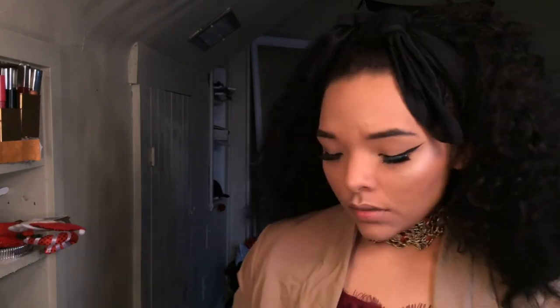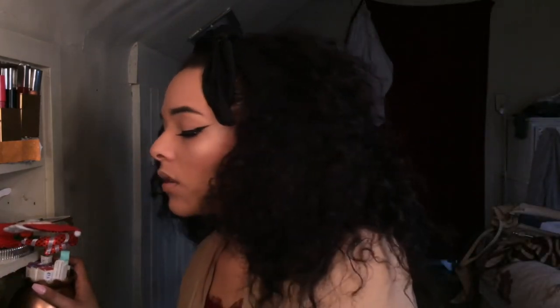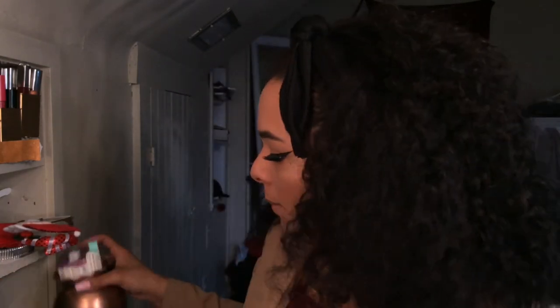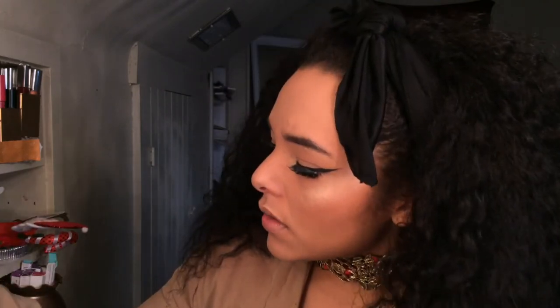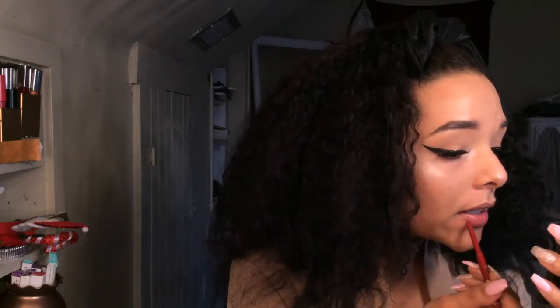Now for the lips — I know what lipstick I'm going to use, I just don't know what lip liner to use or if I should use one at all. I think I'll just use this one — it's a Momline lip liner in Rose Pink. I'm just outlining the lips, taking off some of that chapstick first, and then outlining.